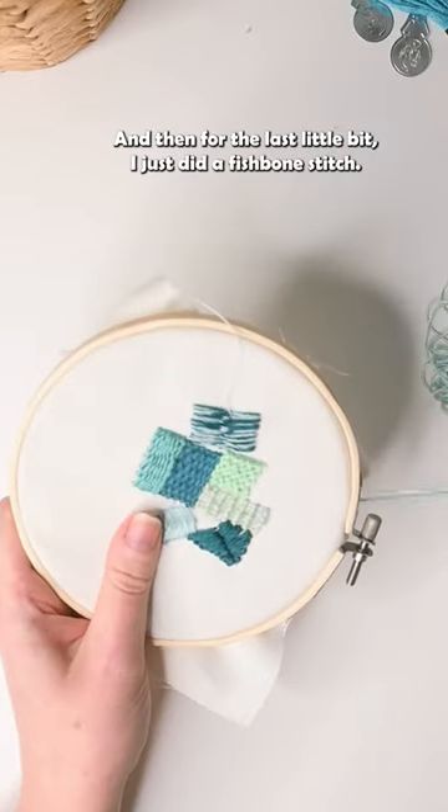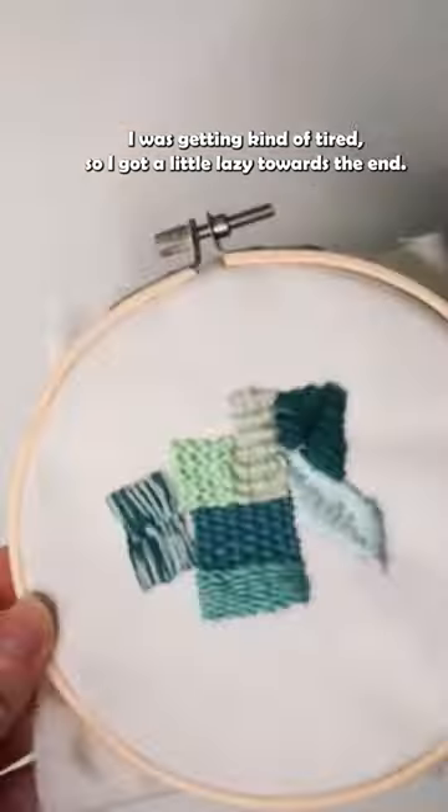And then for the last little bit, I just did a fishbone stitch. I was getting kind of tired, so I got a little lazy towards the end.